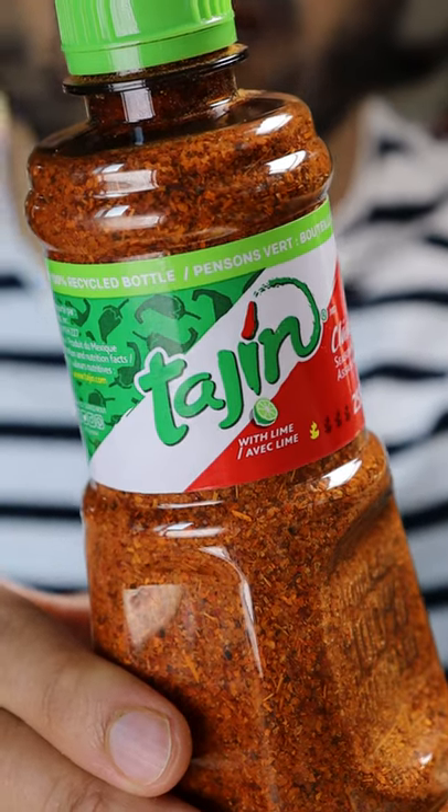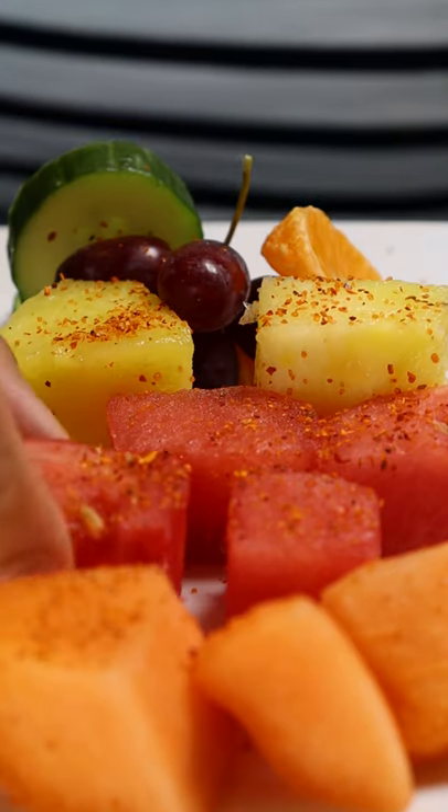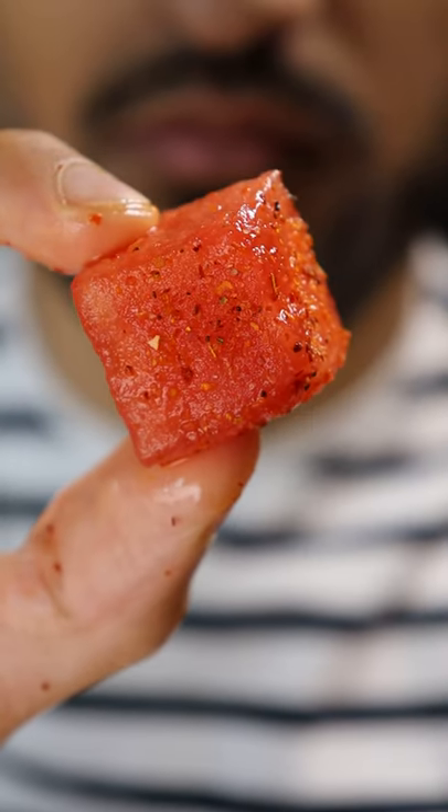This is my first time trying Tajin. I know I've been living under a rock this whole time. It's a Mexican brand that makes a seasoning blend consisting of sea salt, dehydrated lime and chili powder.